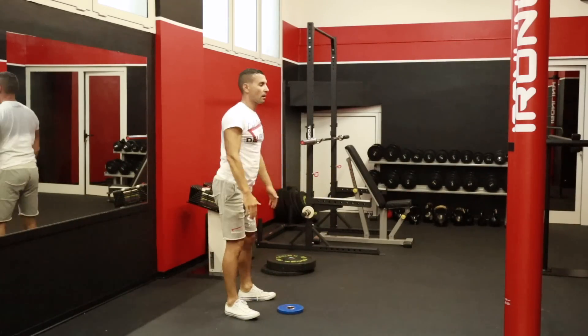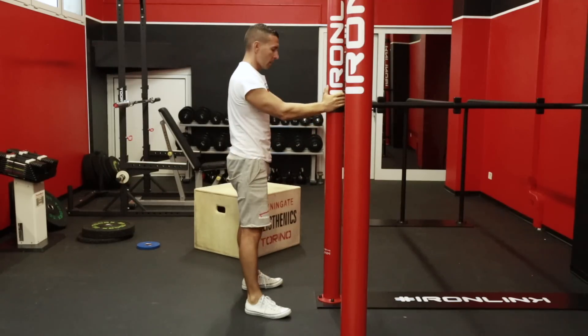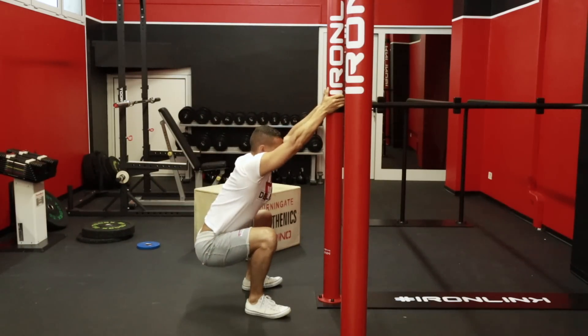Quali sono i migliori esercizi a corpo libero? Sappiamo che il gluteo è un forte estensore dell'anca. Il primo esercizio che viene in mente a qualsiasi preparatore atletico, personal trainer o istruttore è sempre e solo lo squat. Lo squat è perfetto anche per chi non ha mai fatto niente in palestra: ti siedi su una sedia e in quel gesto stai facendo uno squat. Anche quando ti siedi sulla tazza del cesso stai facendo uno squat.